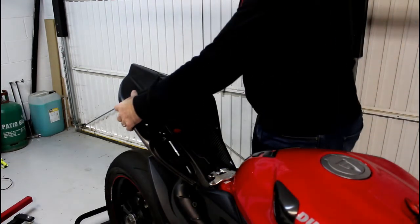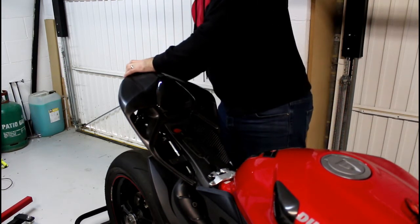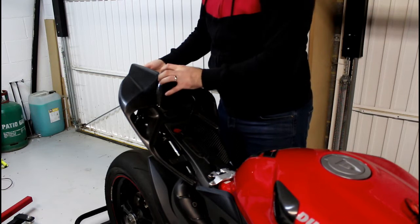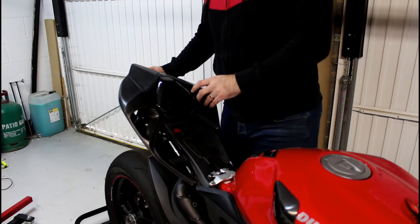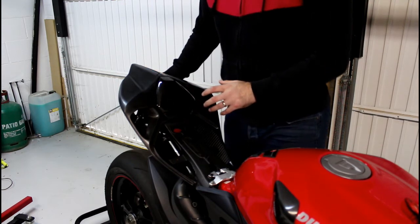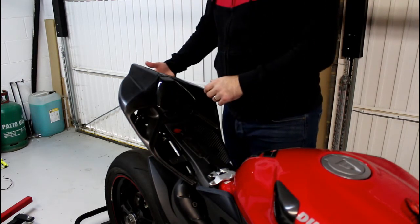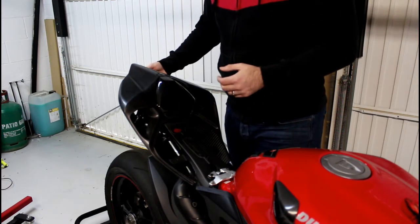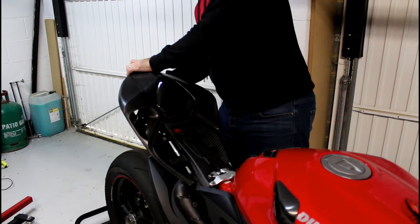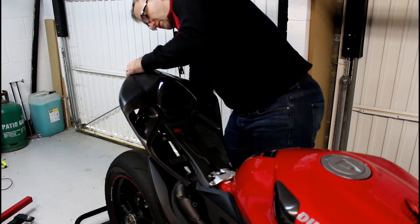So the tail section consists of these two bits here and then the seat pad just here. Now the reason I was waiting a long time for the parts is I needed this particular seat pad. I did originally get one from Ful6 which looks very similar, although it doesn't actually allow you to fit the rear lights into the back of this tail section - which I obviously need because it's a road bike. If you don't want to use it as a road bike, the Ful6 section would be absolutely fine.